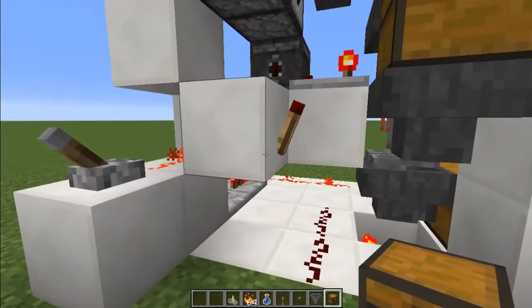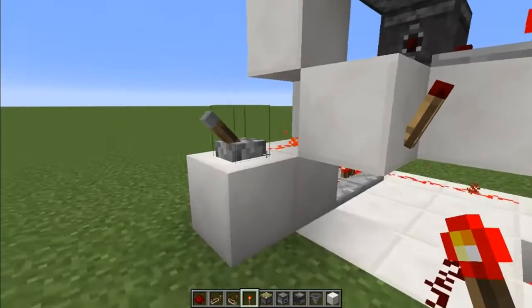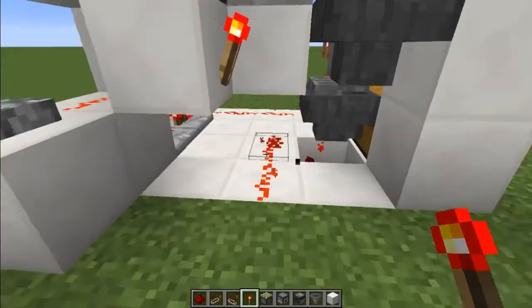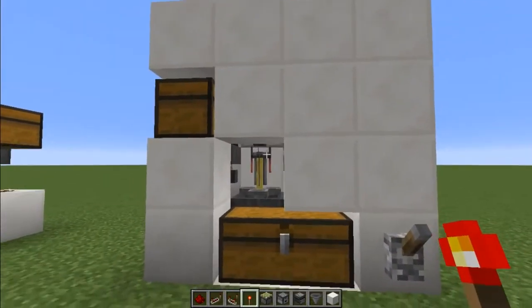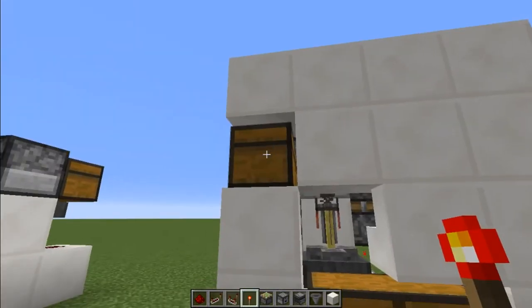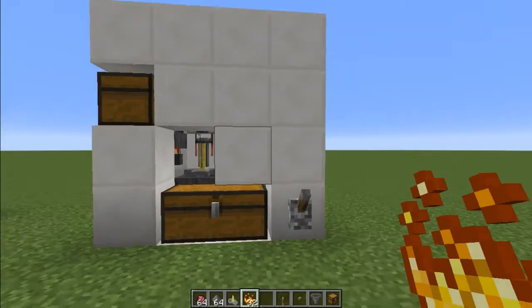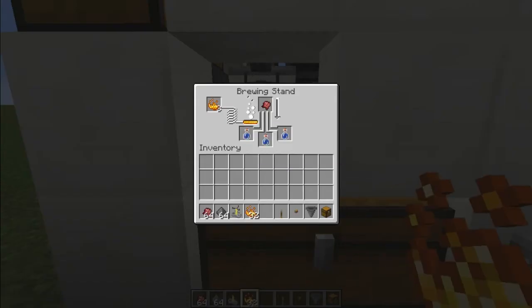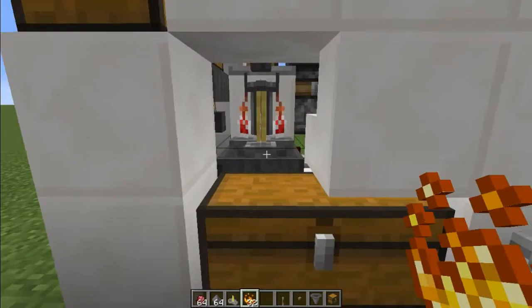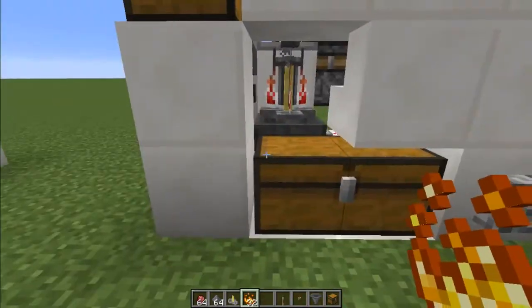You might also need to update this torch depending on what order you've built this in, so that it's on when the system is off. Then all you need to do is fill this with bottles and blaze powder like you did with the other systems. When you turn it on, it'll fill with bottles and blaze powder, start brewing, and just keep going until you switch it off.